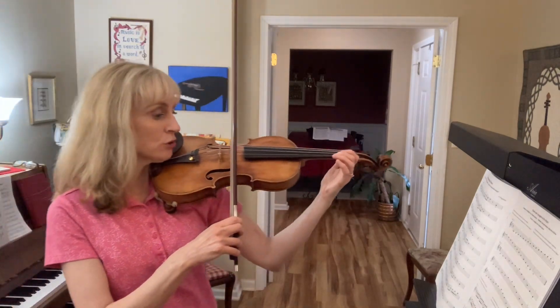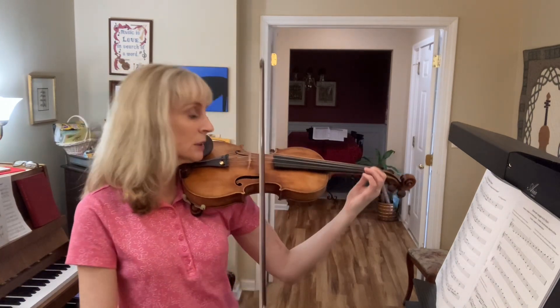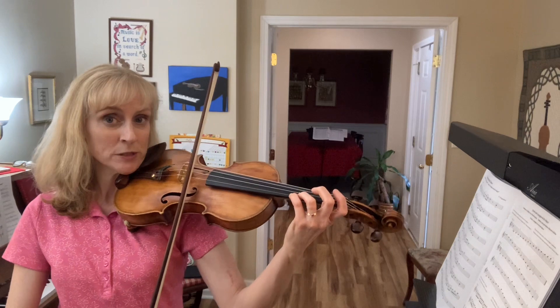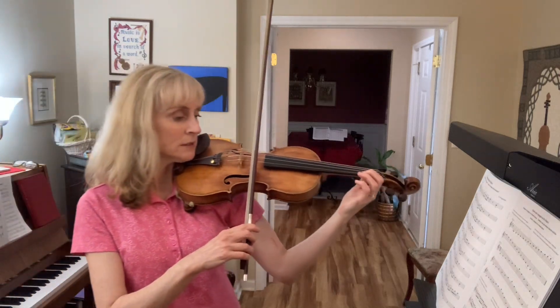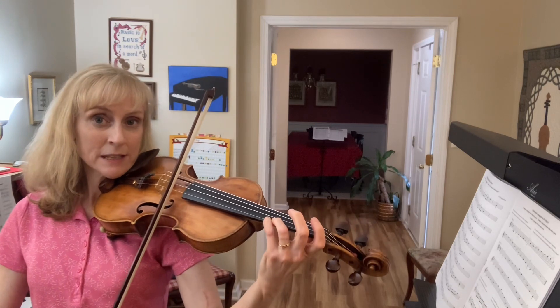Play the F sharp. Now we don't have a low one. Ready, go. We still have a low two, third finger, and then it's a B flat so it's a low four. Repeat that and come back down. Do that again. So this is a half step and this is a half step.